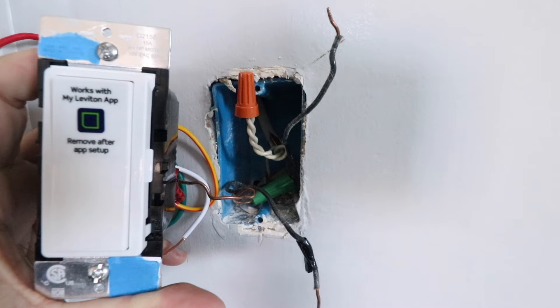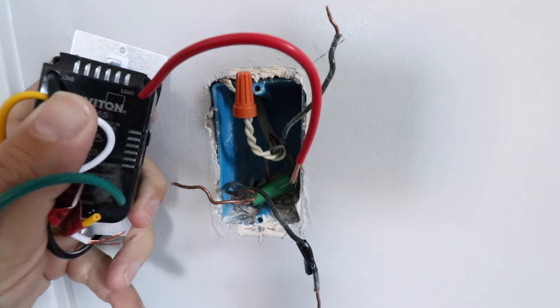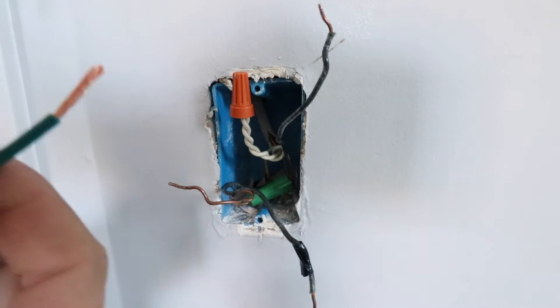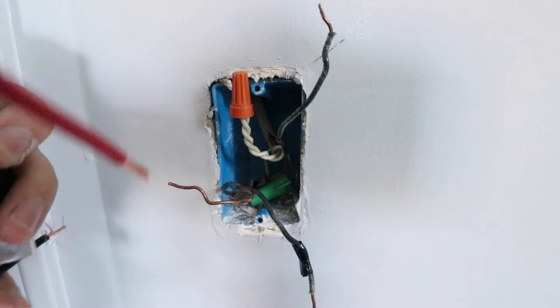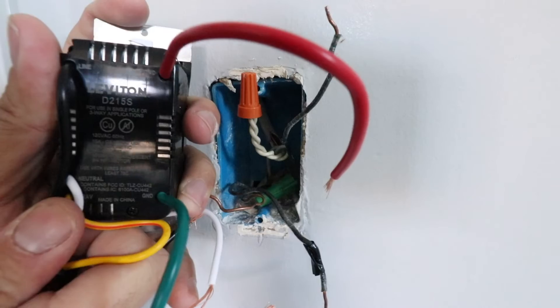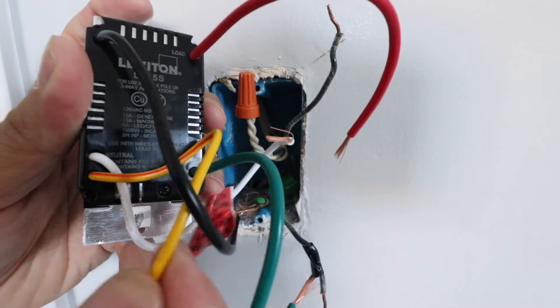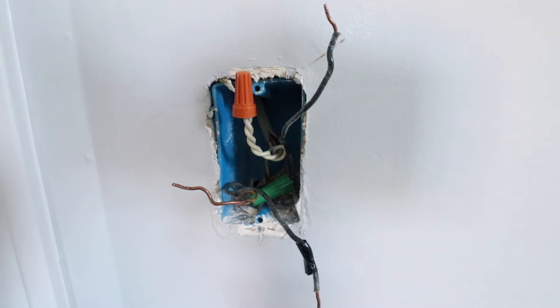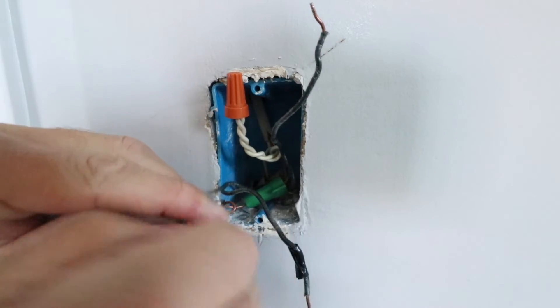Now that we've got the existing switch removed, we're ready to wire our new smart light switch. We're going to connect the wires we've got marked to the wires appropriately labeled on the back of the new switch. We've got our line wire, our load wire which is the red wire, our green ground wire labeled right there, and our neutral wire which is the white wire. There's also one extra wire — that's the orange or yellow wire — which is a travel wire meant for three-way light switch applications. This is not a three-way switch; a three-way switch is where two switches control one set of light fixtures, typically found at the top and bottom of a stairwell. Let's get started. I'm going to take my green ground wire and connect it to the unshielded copper ground wire.